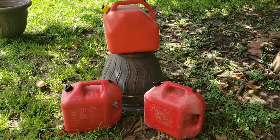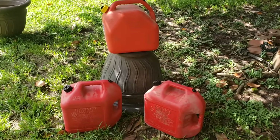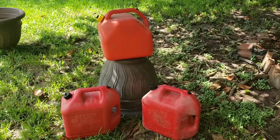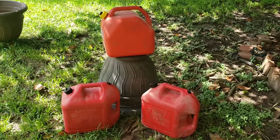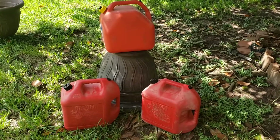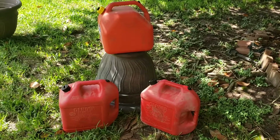These gas cans were purchased as replacements for cans that were stolen from me during Hurricane Ike. They were in the back of my truck, cabled down, and somebody cut the cable and took off with them when we were getting supplies. Not exactly the nicest thing to do, but now we know: if we have gasoline with us in an emergency situation like that, we do not leave it unattended and we don't go anywhere near a Walmart.